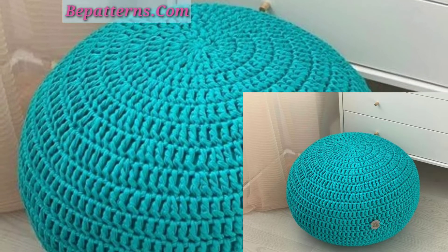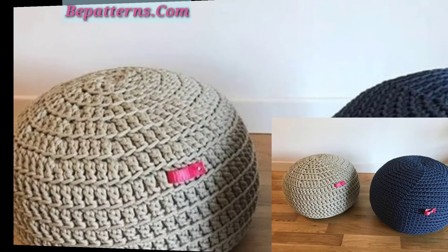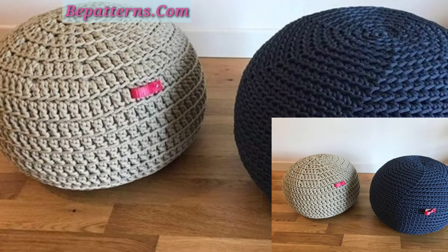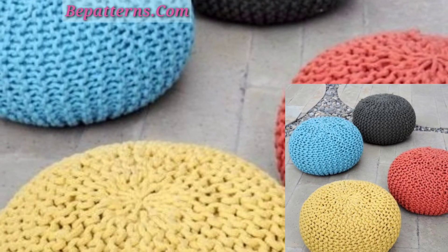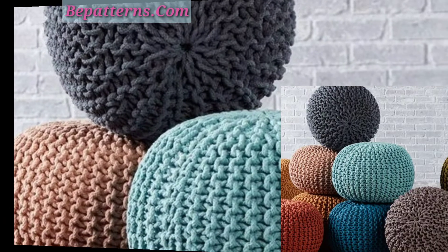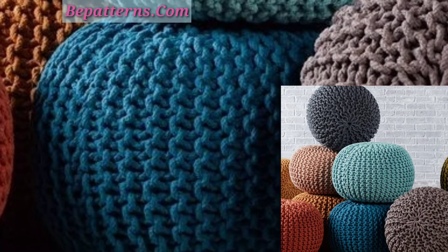You can also purchase these amazing cushion floor cover designs from the market easily. Stay connected with me and don't forget to click the bell icon. I will meet you in the next video, inshallah. Take care, may Allah bless you, ameen.